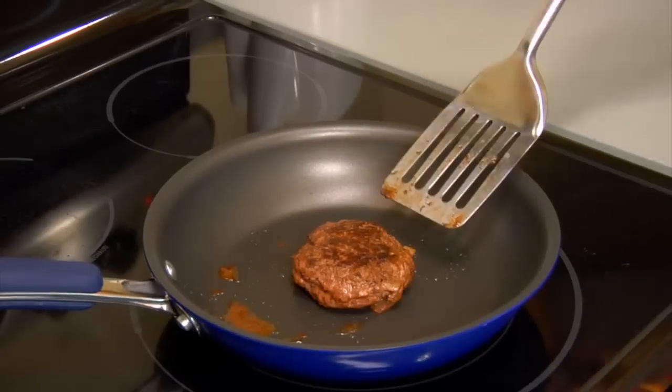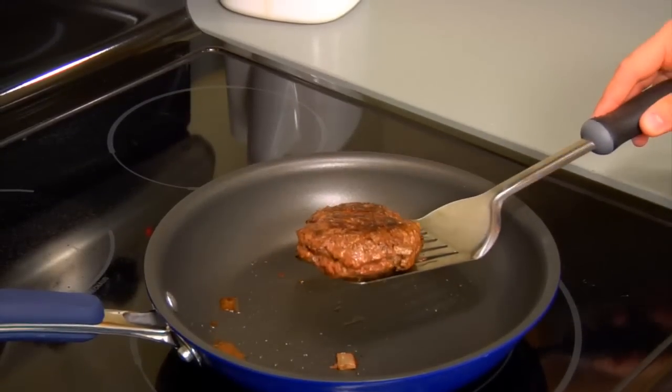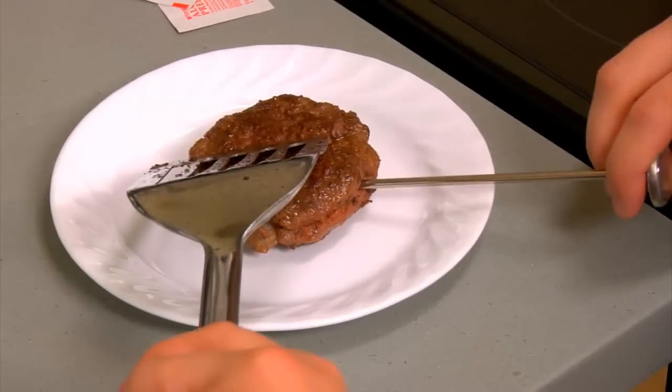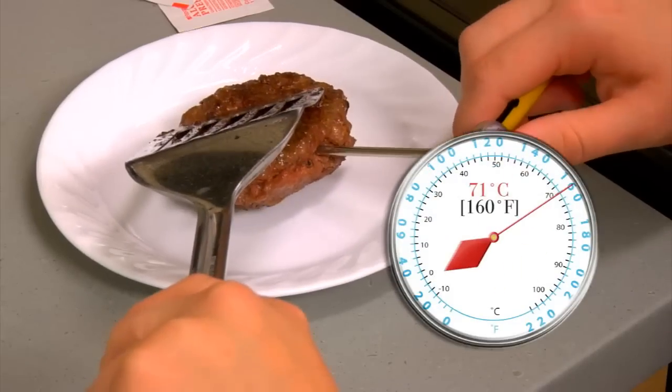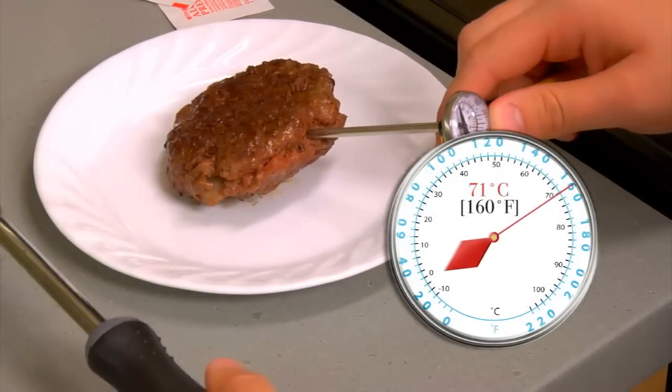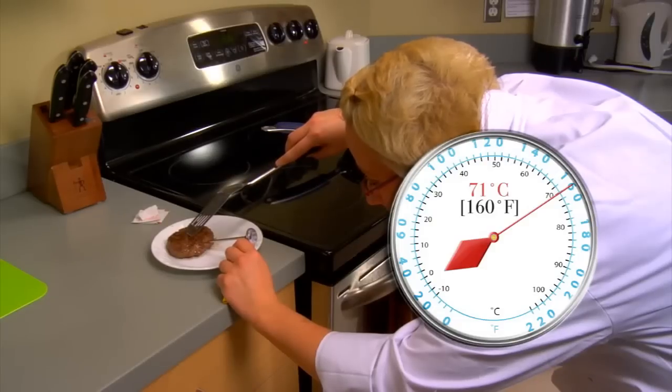For hamburger patties, take the patty from the grill and insert the food thermometer through the side, all the way to the middle of the patty. Your patty, fresh or frozen, is done when its internal temperature reaches seventy-one degrees Celsius or one hundred and sixty degrees Fahrenheit.